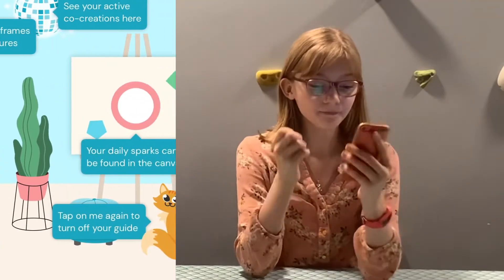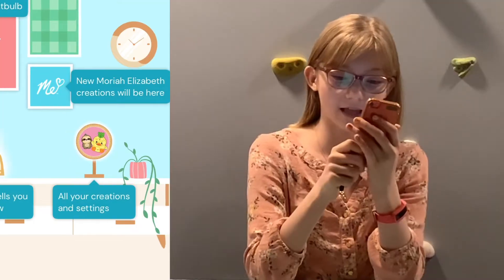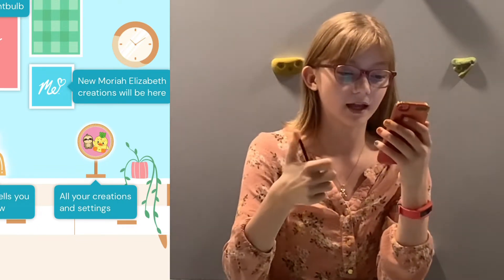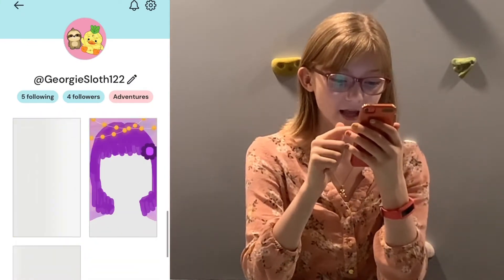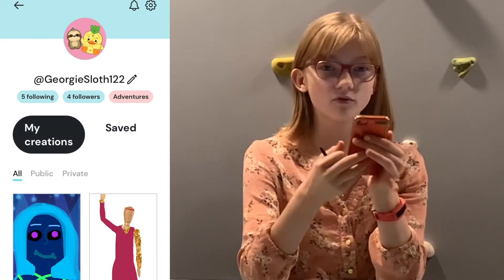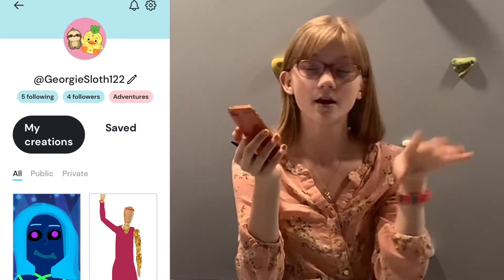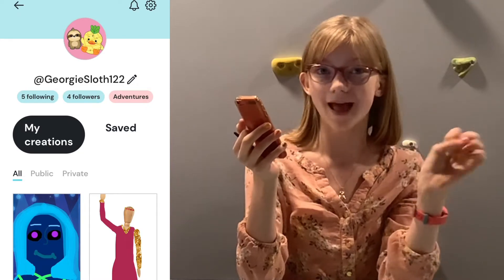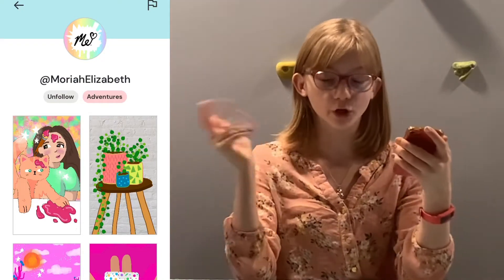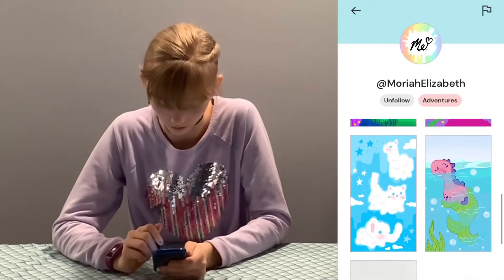When you first go into the app it looks super cute. It has a bunch of decorative stuff, and then there's little Opie — that's Mariah Elizabeth's cat. In the corner you'll have a little circle with your profile on it. If you click it, it shows all your art under 'My Creations' and 'Saved.' Saved means if you see other people's art you can save it to look at later. If you click on someone's profile it shows all of Mariah Elizabeth's creations, and we follow her of course.